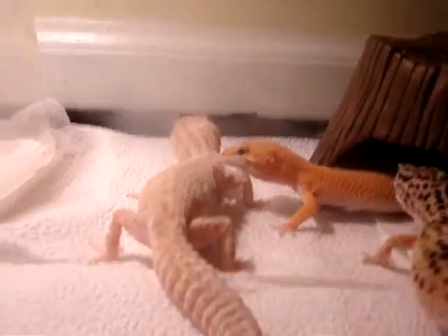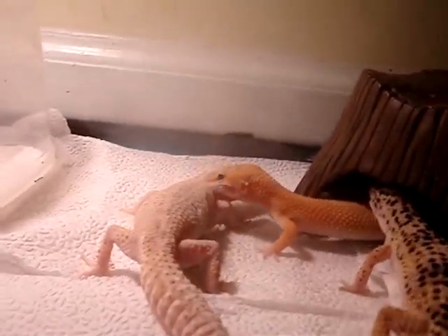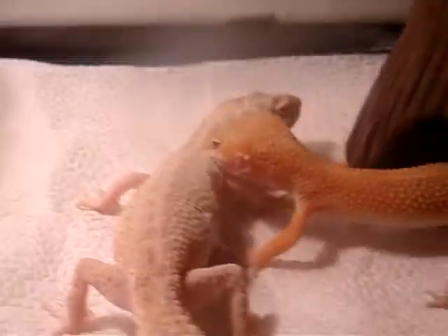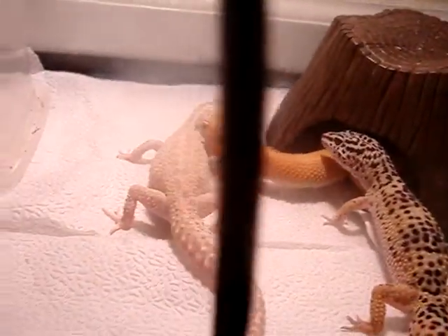I'll show you the rest of my geckos later in another video. This is my first breeding video I've made on YouTube, so I'm kind of happy. If you guys have never seen leopard gecko breeding, this is your first time. It's interesting.